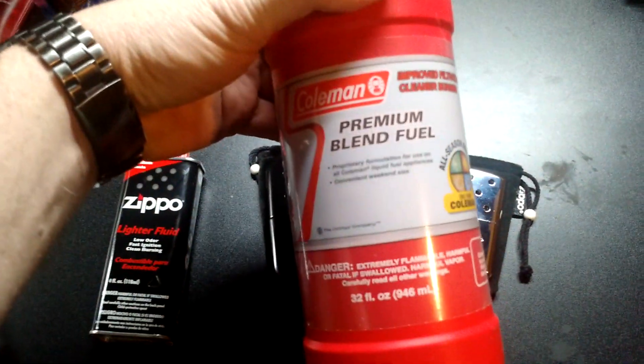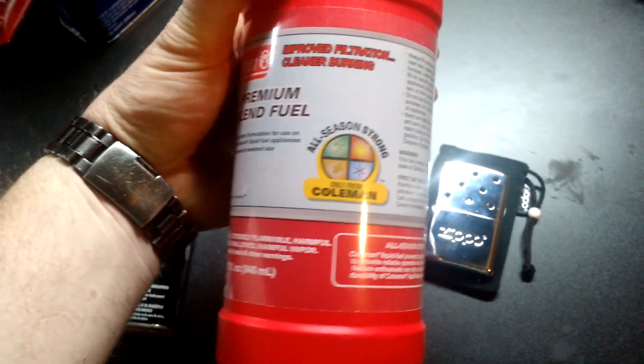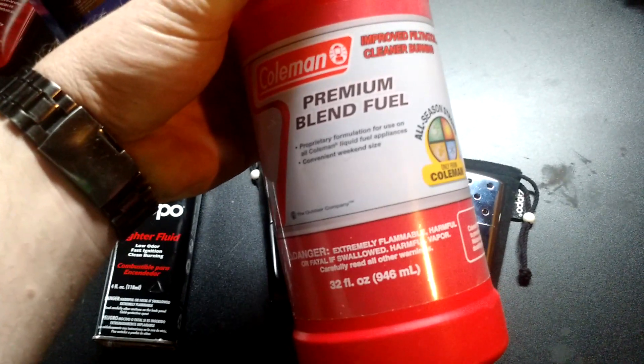You might also want to try Coleman premium blend fuel — you can find it in the camping section of just about any big-box store. It's cheap enough to try, and if it doesn't smell nearly as bad as naphtha, I'm game.